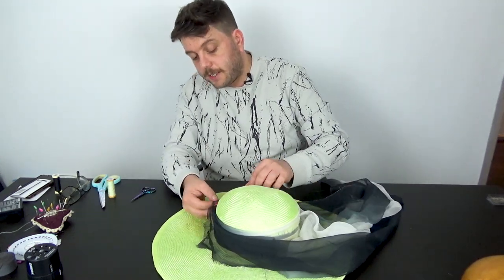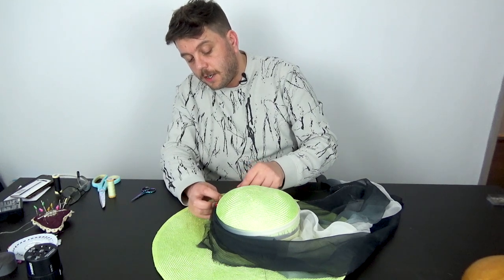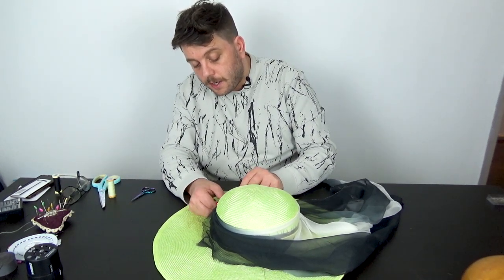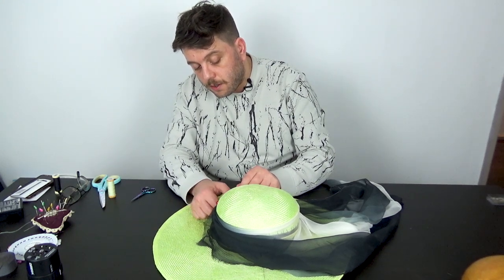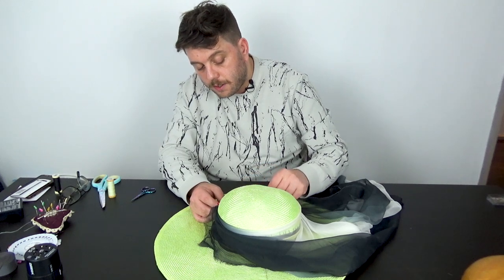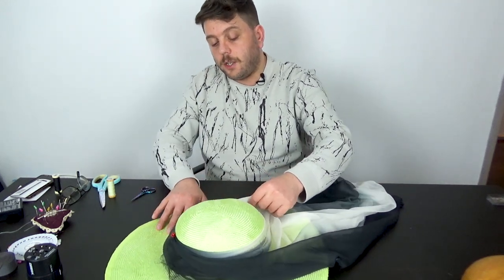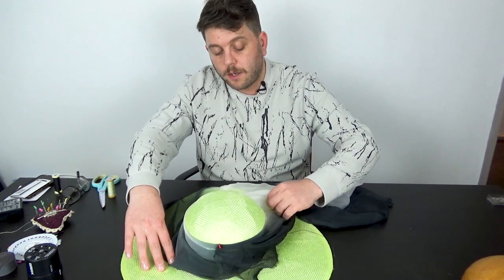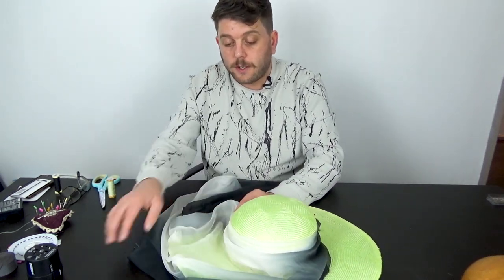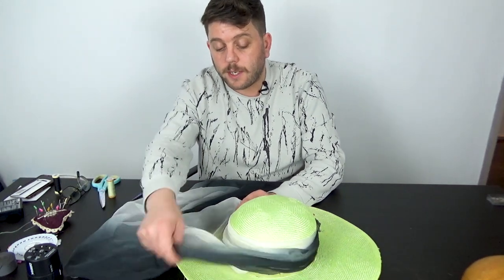Where you can see the stitching, we're just going to take the next bit of fabric and go around and do the same again. We don't have to hide the raw edge so I'm just going to keep pulling this and manipulating the fabric to position it where we want it to go.